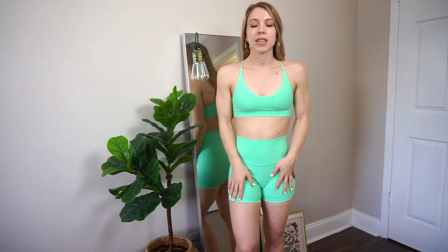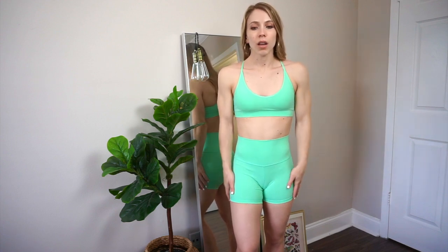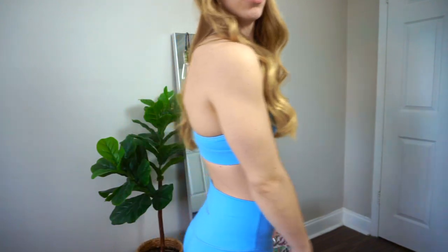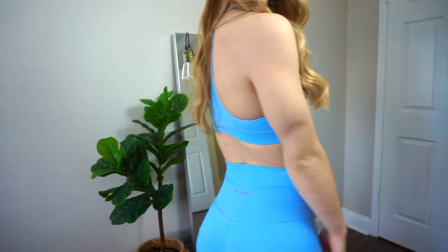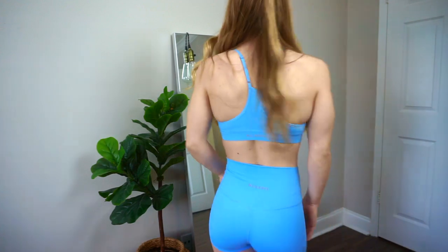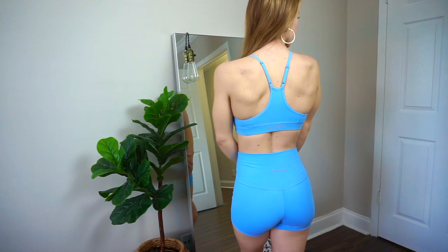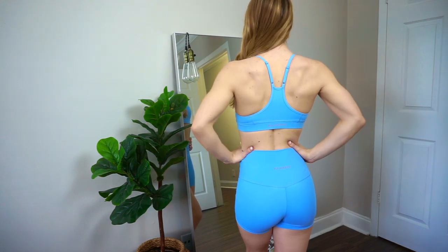It's a lot more affordable than Saski Collection, just for reference, and I think they did a really great job. Now onto this beautiful blue color set. This one, like I told you guys, is a size small and I just feel so much more comfortable and content in this size. I definitely think a size small is my fit for FlexFit. It's the same cut as the last one, but I really just do love the fit of it.